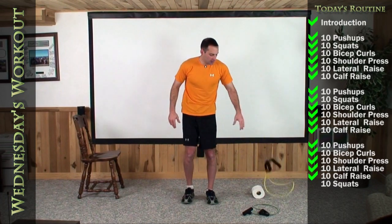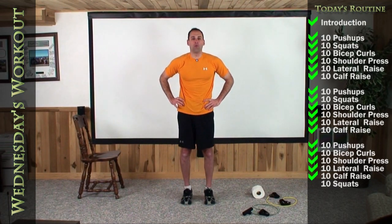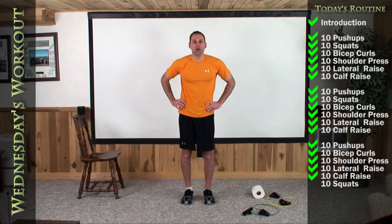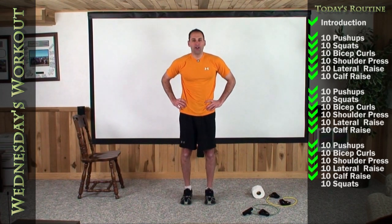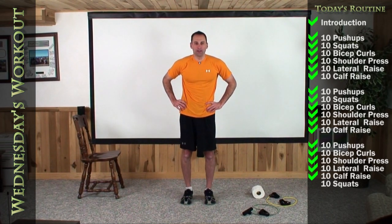Let's finish our last set of calf raises. Before that — squat. Hands on your hips, four to five inches apart, stand up tall. One, two, three, four, five, six, seven, eight, nine, and ten.